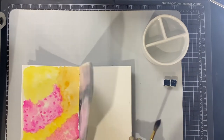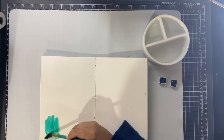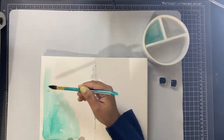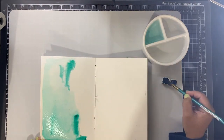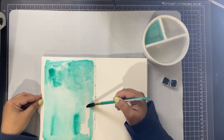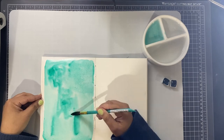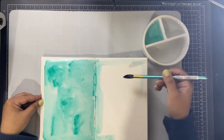Hey there, it's Beth from Rock Your Notebook and I've got a fun watercolor tutorial in my watercolor traveler's notebook insert. These are offered in the shop in all of the possible sizes that you can get a traveler's notebook insert in, and these are great for taking around if you just want to be able to watercolor on the go. They're very portable and very sturdy.